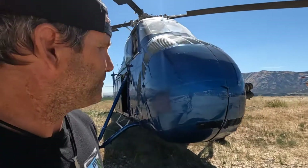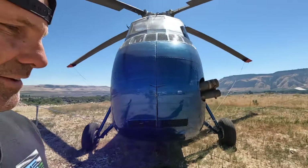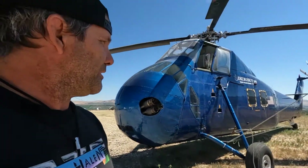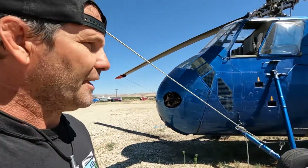Today we're going to do a quick tour of an S-58 helicopter. This has been my baby all summer long — this is Big Blue. She's a pretty big helicopter: 64 feet, 10 inches long from tip to tail.